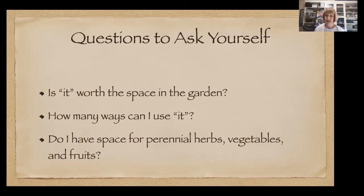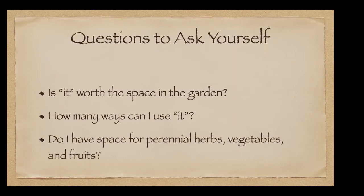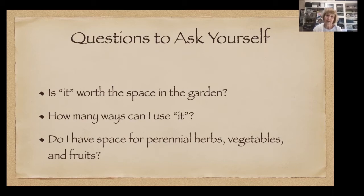Next consideration: how many ways can you use it? If you grow cucumbers, you can use them in salads, make cucumber sandwiches, or refrigerator pickles. Cabbages taste way different than anything you'd buy in the grocery store, and you could make sauerkraut, add them to soups and stews, or make coleslaw — keeping in mind you'll be eating that coleslaw in wintertime.